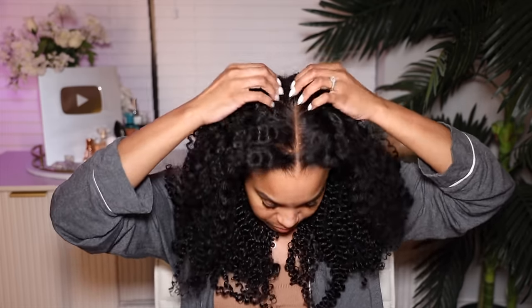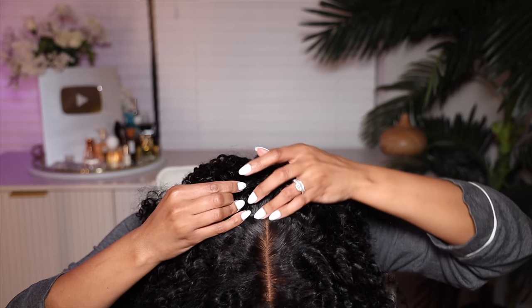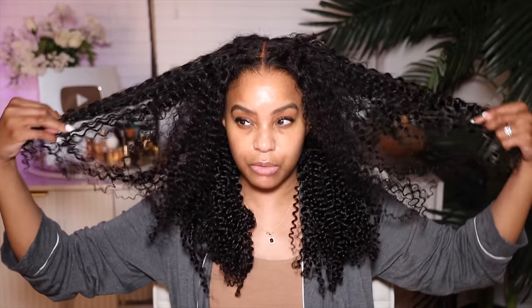Somebody got on me about forgetting the parting space, and they were right — I do forget every single time. You can see the parting space goes all the way back and it's bleached all the way back there. That's a lot of parting space. I'm wondering if I'm going to do any cutting.